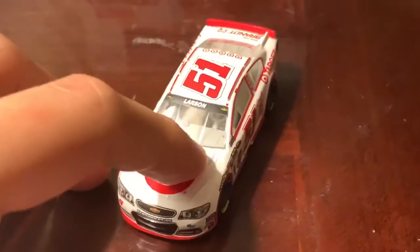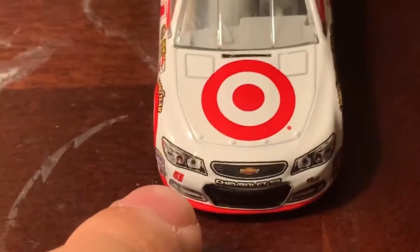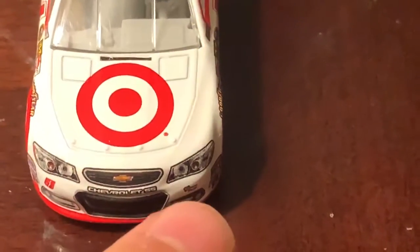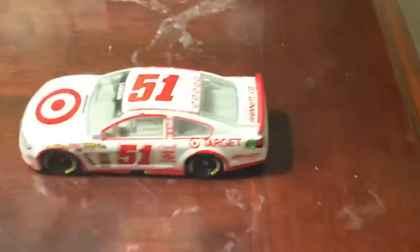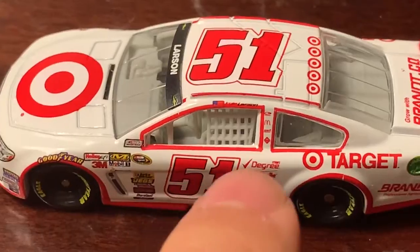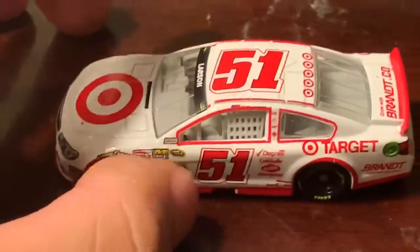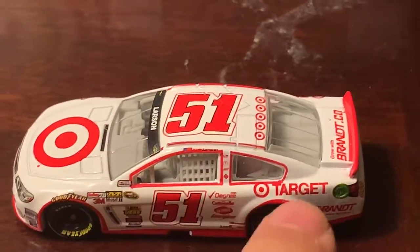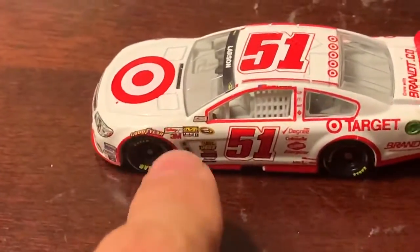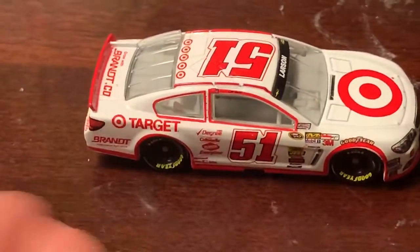Now let's take a look at the car itself. It's a Chevrolet SS from 2013. On the front you've got Larson's name on the top windshield, the Target logo on the front, and the number 51 on the side. You've also got the Chevrolet SS bow tie and a Phoenix Racing sticker on the side. I really like how the windows on the sides of the car are outlined in red — that looks really cool. I also like how the red wraps around the wheels on the side, which makes the car stand out more.